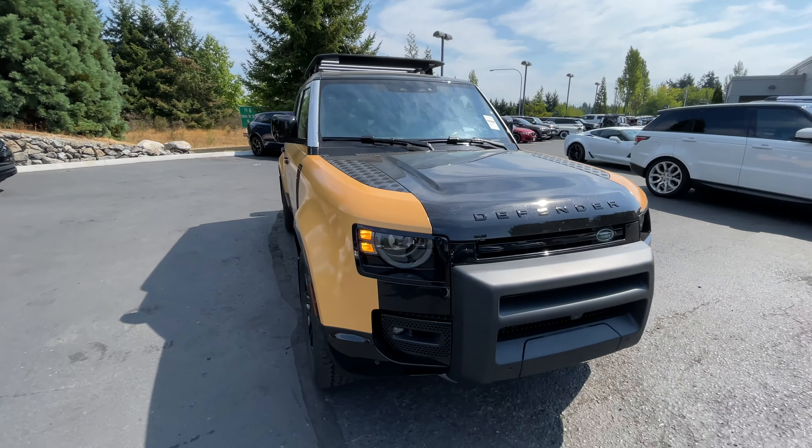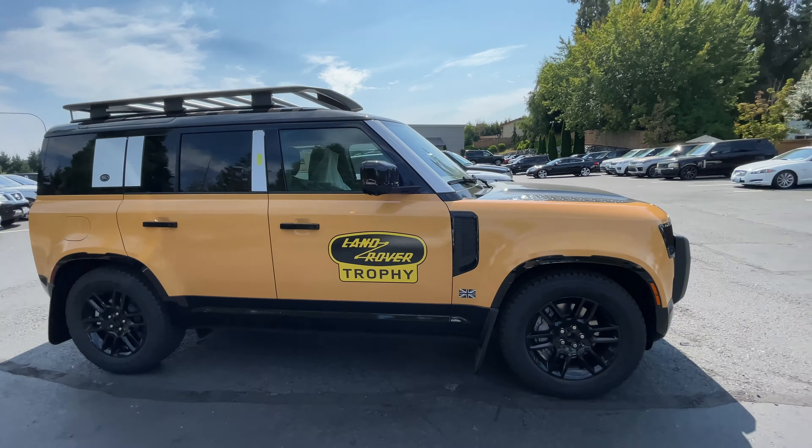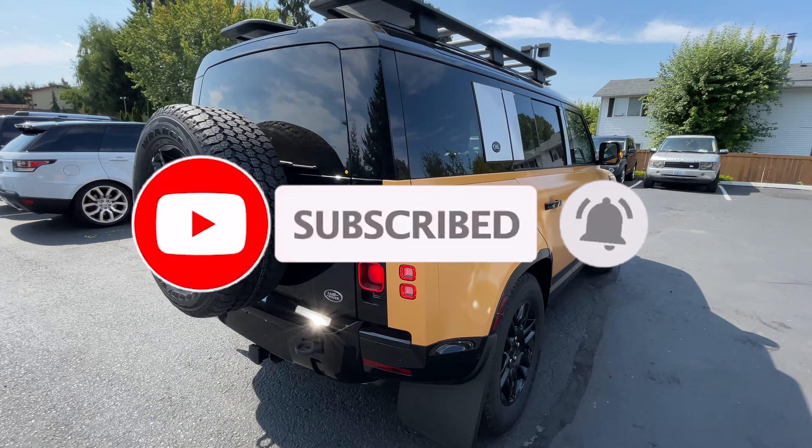Anyways, I hope you guys enjoyed that quick little video. Let me know what you guys think — drop a comment down below. Appreciate it if you hit the like button and smash that subscribe button, and I'll see you guys in the next video. Take care.